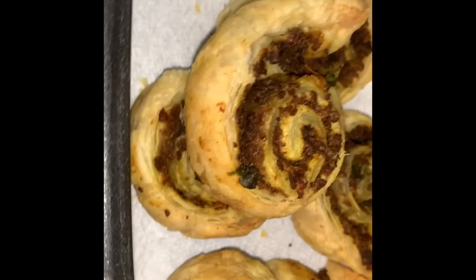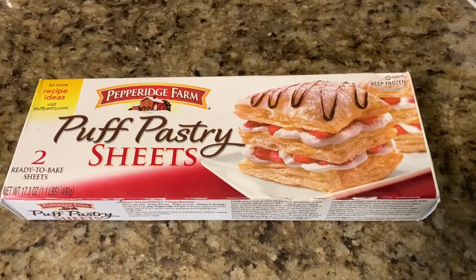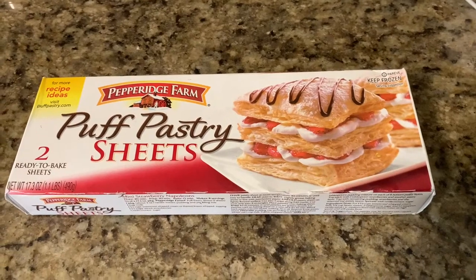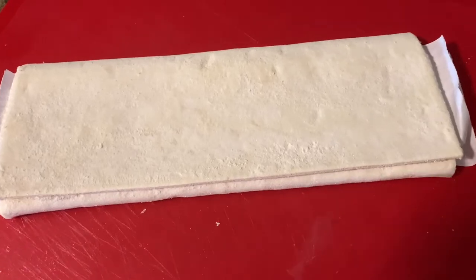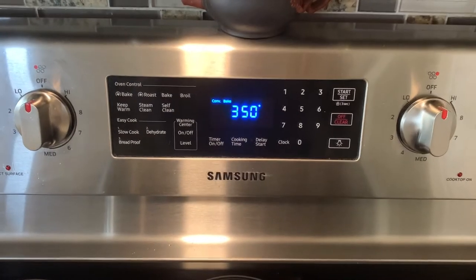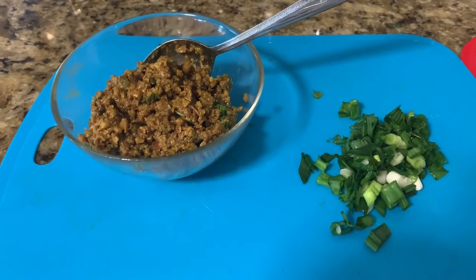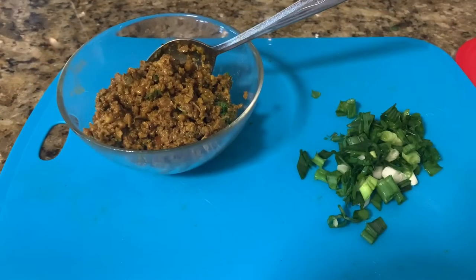This recipe will make 12 pinwheels. I will be using the Pepperidge Farm puff pastry sheets — it is a pack of two and I will be using only one sheet. I will leave it on the counter for thawing and let the oven preheat at 350 degrees. For the filling I need one cup of vegetarian keema and half a cup of chopped green onions.